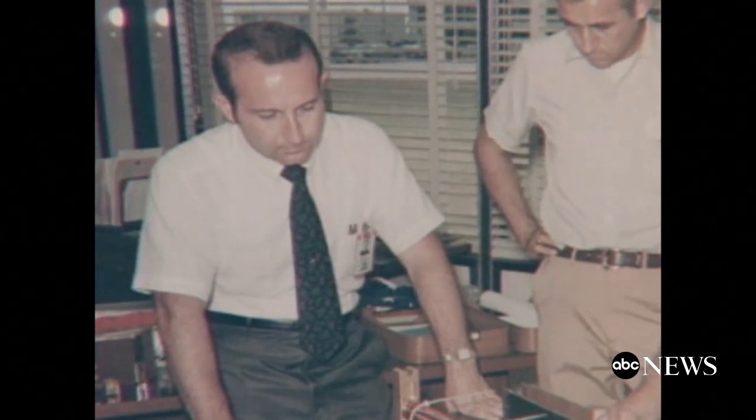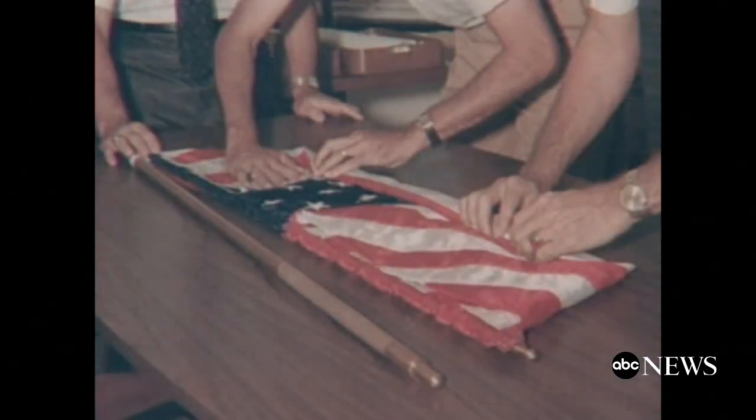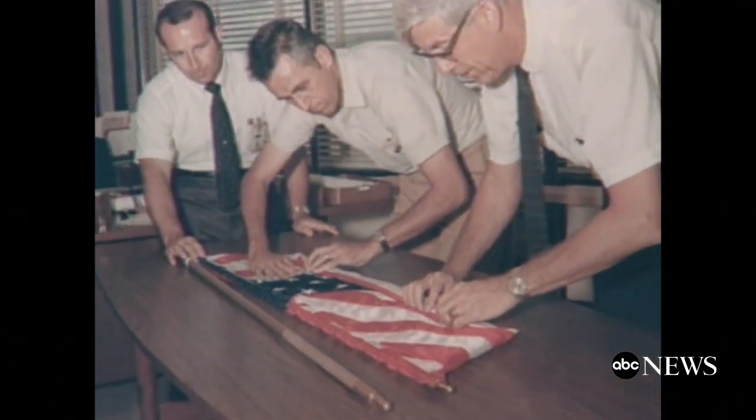I was not to talk or speak to anyone about it. Tom Mosier, a young NASA engineer, was drafted to help with the clandestine project. The flag was the easy part — straight from a government catalog, $5.50.